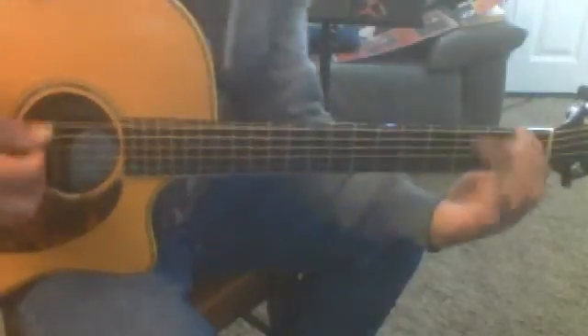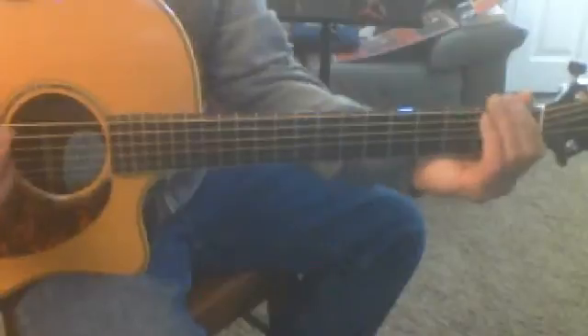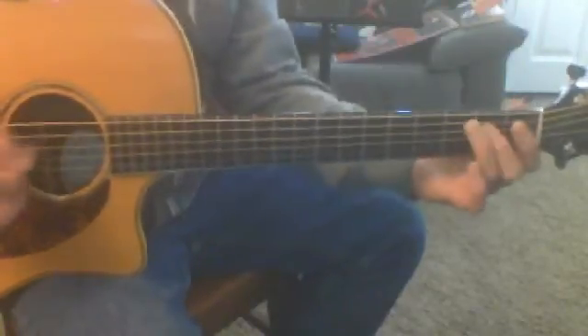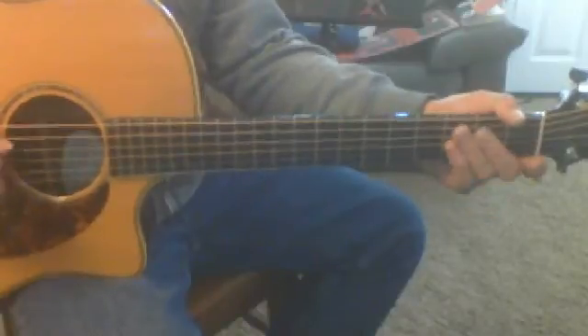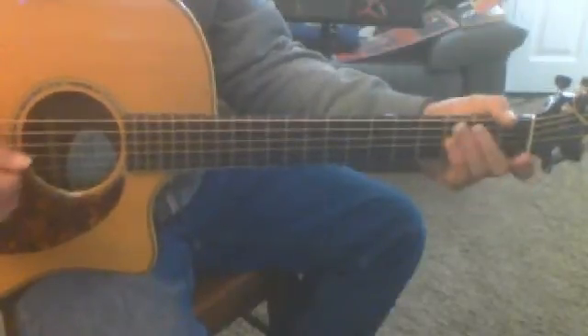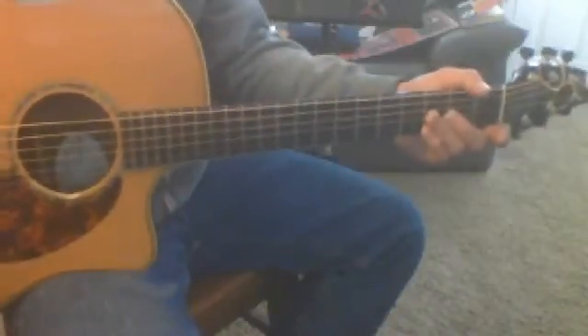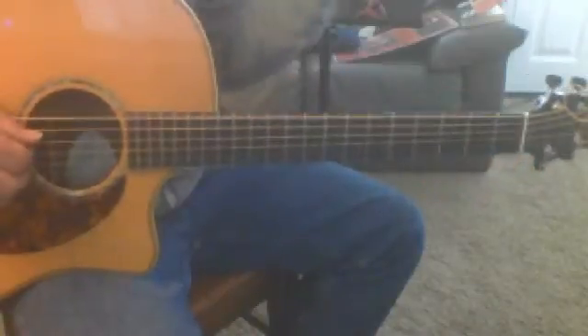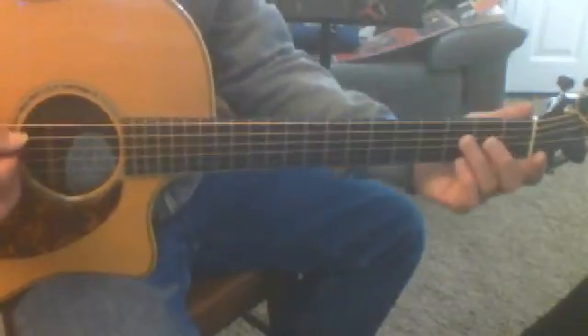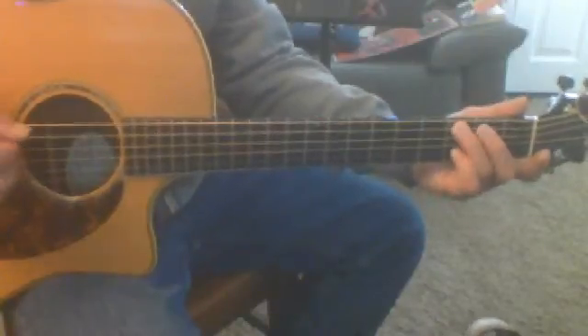And then add these two notes. So it goes like this. Again, this time D. But that part's the same — two D notes. So two Ds, then open string — open fifth string, then third fret, fifth string.